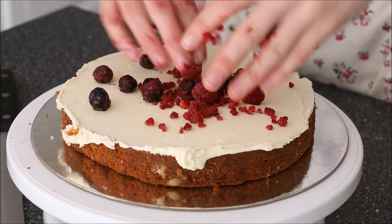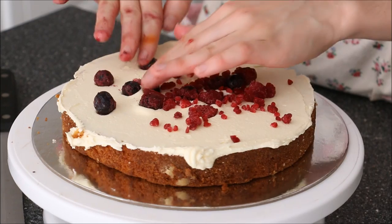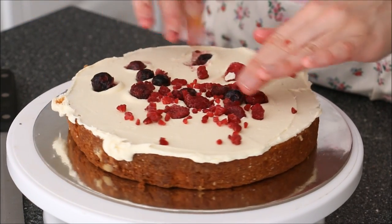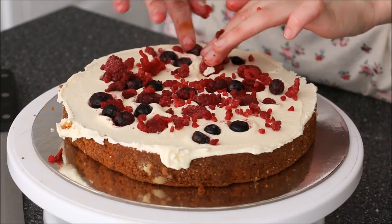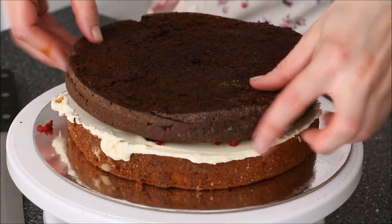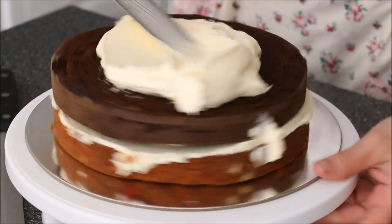I'm adding on some frozen berries. The reason why I'm using frozen berries is because I'm going to be pushing the berries into the frosting. If you were to use fresh berries, as you push you'll squish them and make a huge mess. So I just used the frozen variety — I've got blueberries and a couple of raspberries. They're really easy to crush into their individual seeds, so that's another bonus of them being frozen.